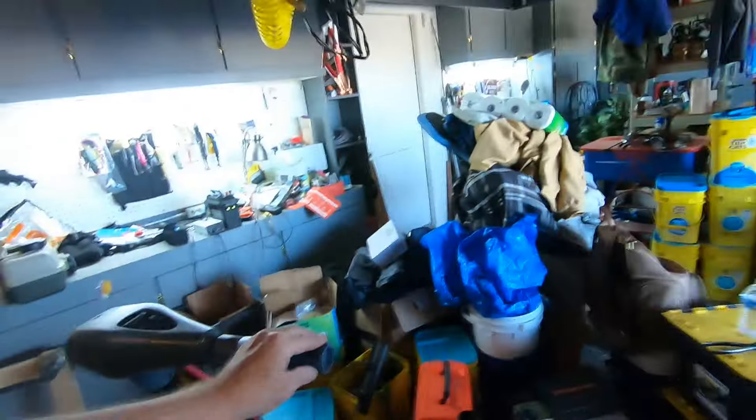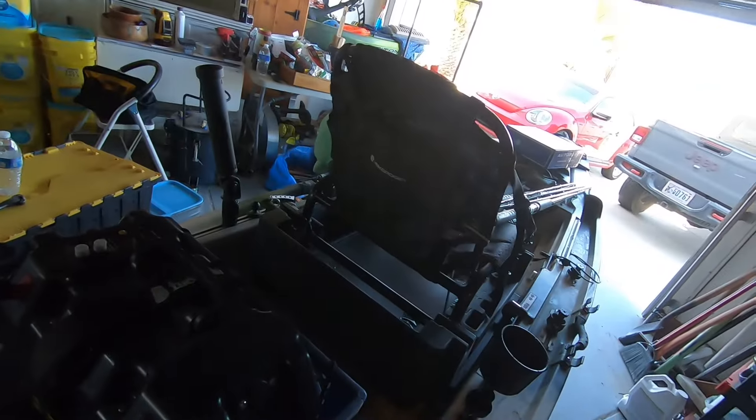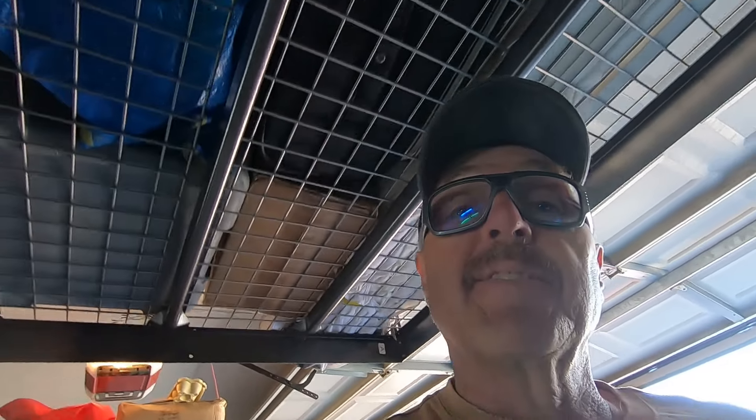So if only there was a way to be able to steer this from the seat — because that's not very long — oh, there is! Look what just showed up. There it is. Now we're going to put it together. I have absolutely no idea what I'm doing, but it's supposed to be really easy. Stick around, this is going to be informative.